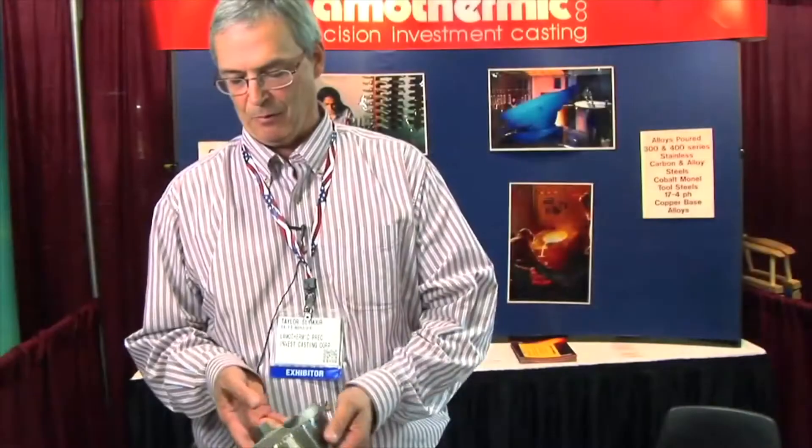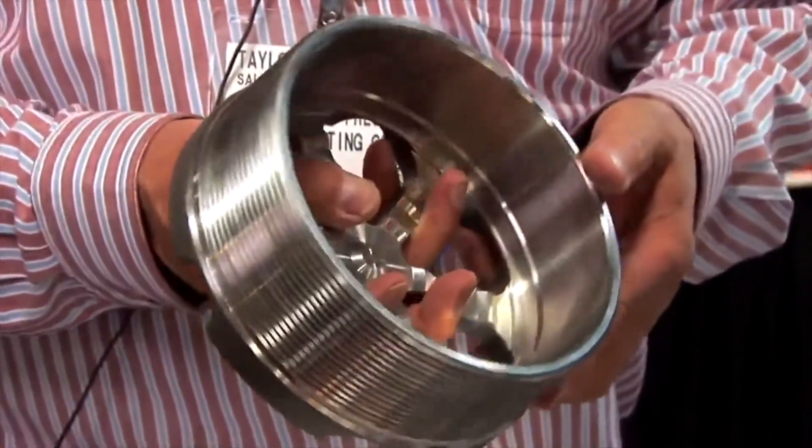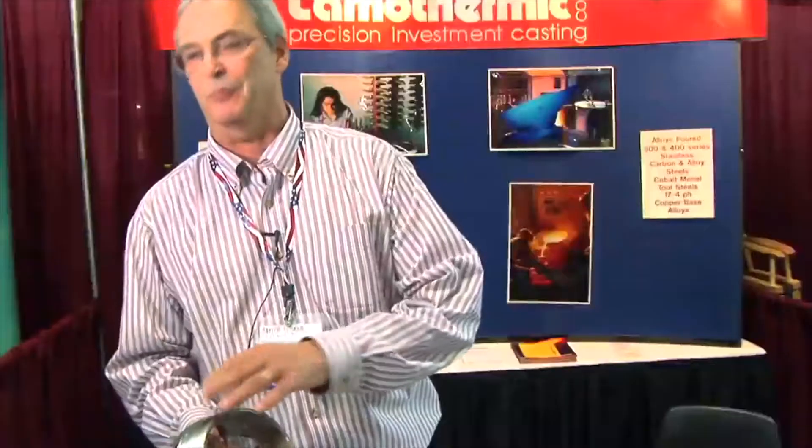This is something that we did the machining in-house as well as the casting. This one has a little bit more than 20% machined on it — it's almost 80% machined — but you're able to get all this detail that would be very expensive to machine.